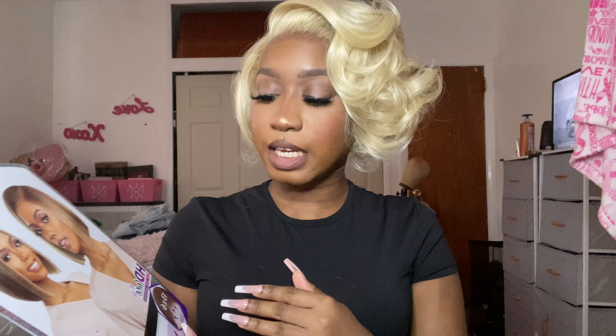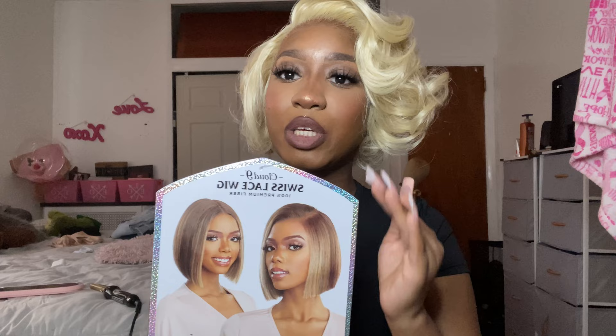So again, this is by Sensational. It's part of their Cloud9 Swiss lace wig line. It's 100% premium fibers in the style Anisha and I bought her in a 613.